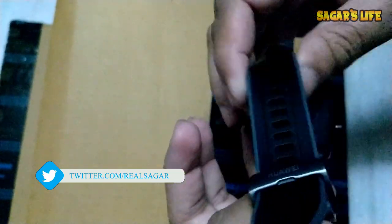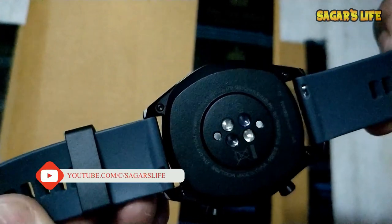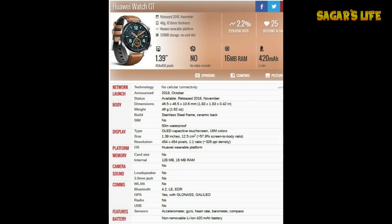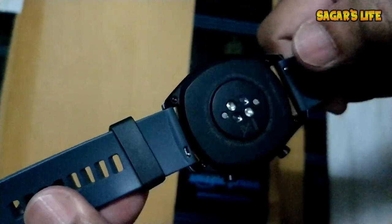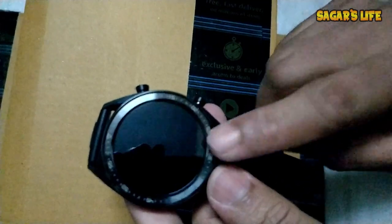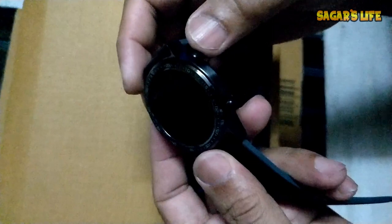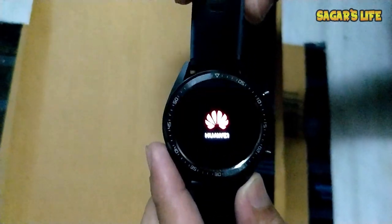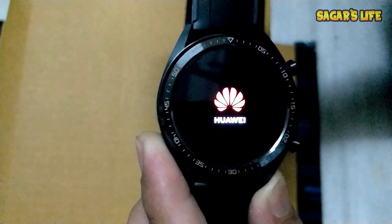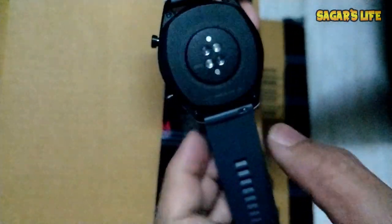Let me show you all the sensors on the back by removing the tab. This watch has various sensors, including a heart rate sensor. The main highlight is the two-week battery backup, which is very cool. Let's start it up — it's booting and it has a beautiful AMOLED screen.